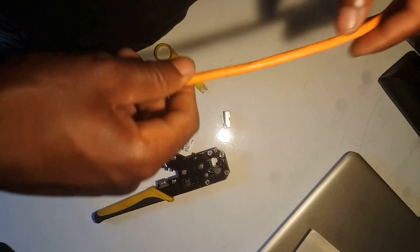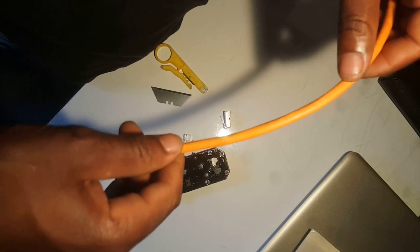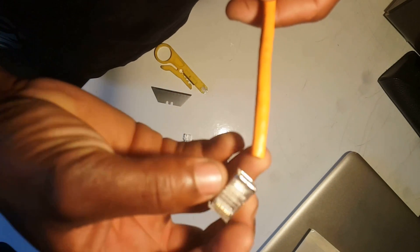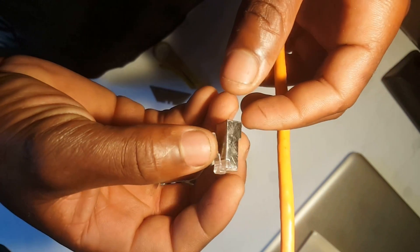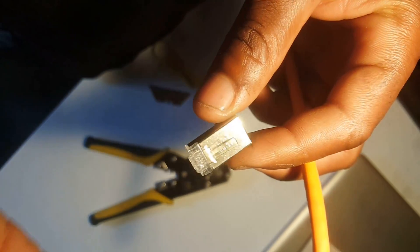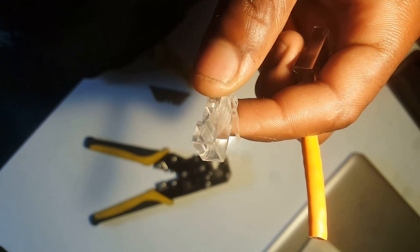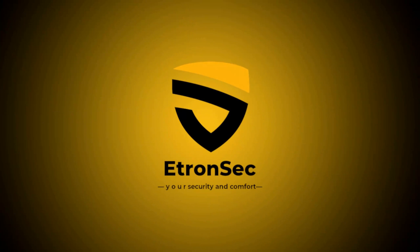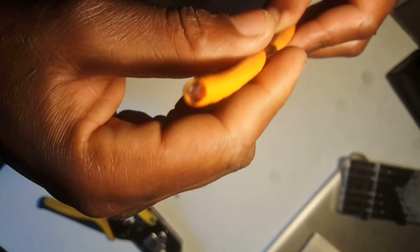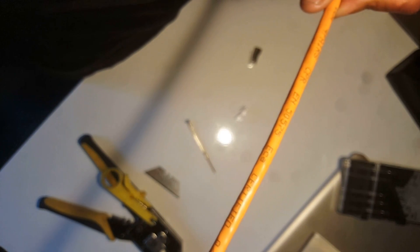Hello guys, this is Augustine from e-Transact Solutions. Today I want to show you a quick tip on how to quickly terminate your Ethernet cable. With the RJ45 — in this case I have two types: I have the metal one and also the see-through glass type. I have a Cat6 cable, this is UTP.